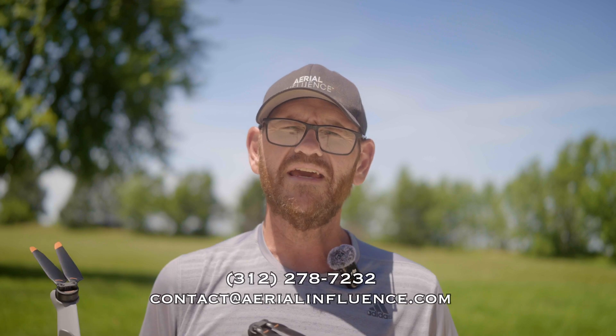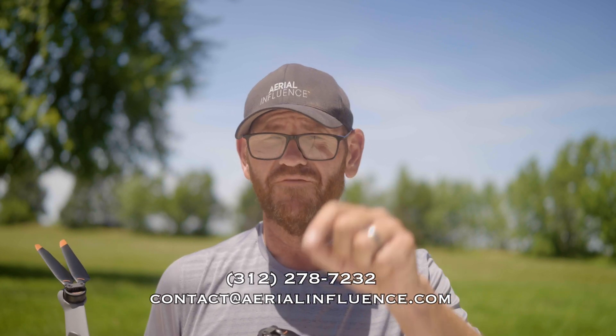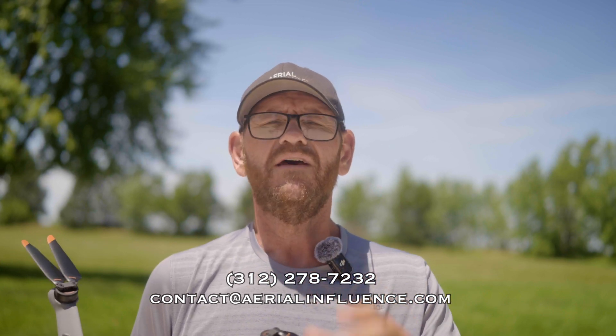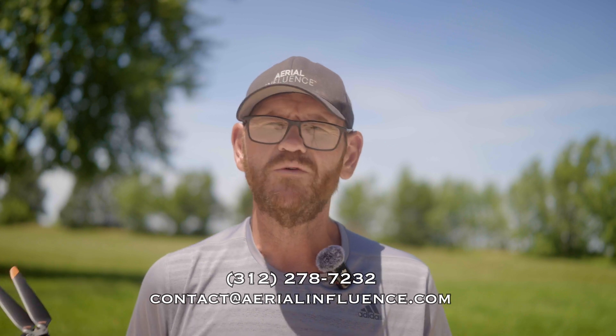Hey everybody, David here from Aerial Influence. Thank you so much for stopping by. As drone dealers, we get questions all the time. Our information is on the screen — if you want to buy any of these drones, please make sure you reach out to us. We get questions all the time about which drone should I buy?